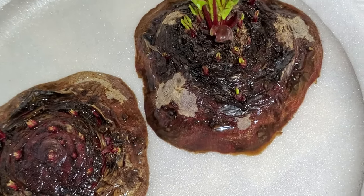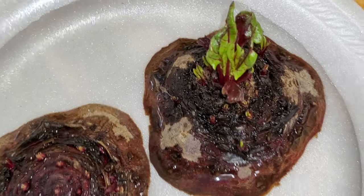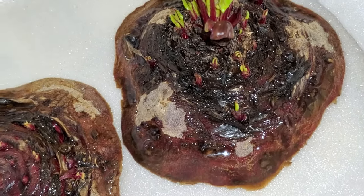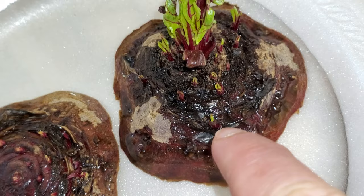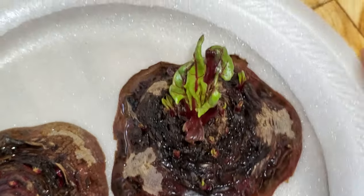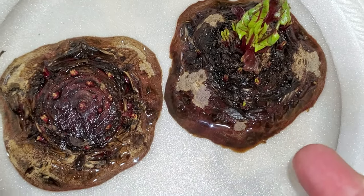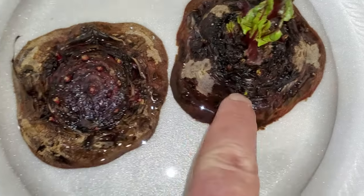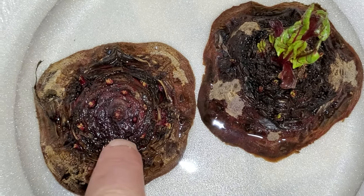We've had a ton of storms. There's a thing called electroculture that is a theory, and I may be doing an experiment soon about it, because every time it storms, these things grow about a quarter of an inch. This right here was that size just the other day — not even a week ago, just a few days.